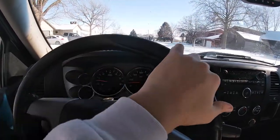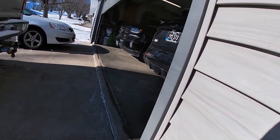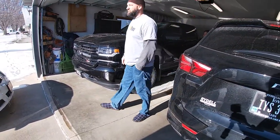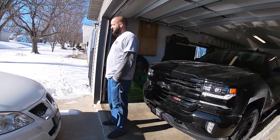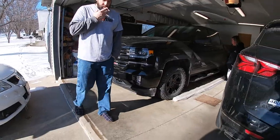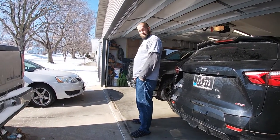Here we go. "What are you doing?" "What is that?" "New truck." "From who?" "I just bought it." "From who?" "A guy an hour away." "Why?" "New plow truck."